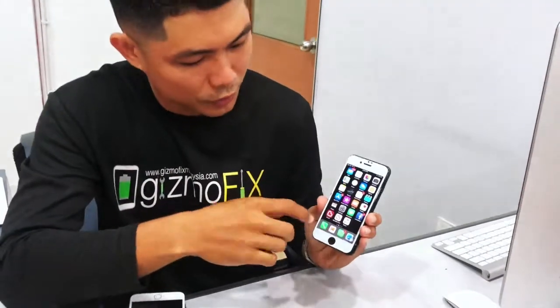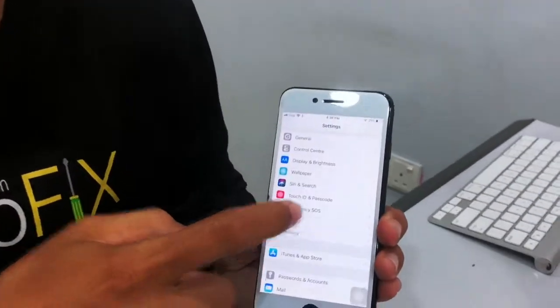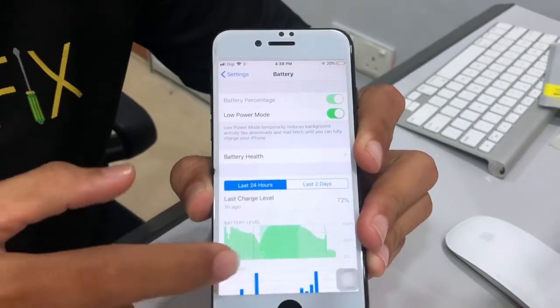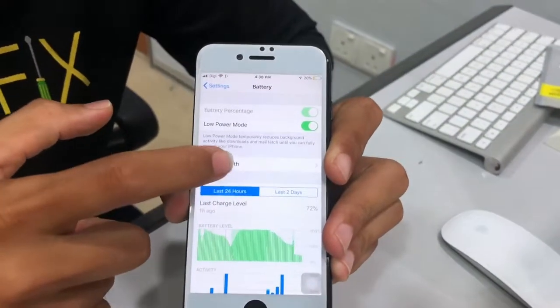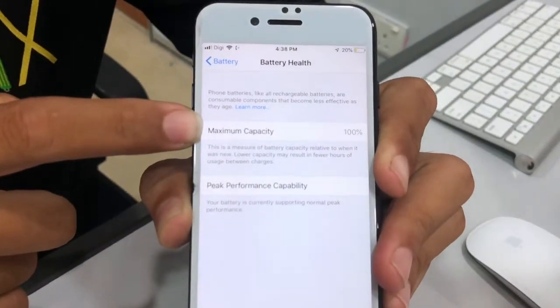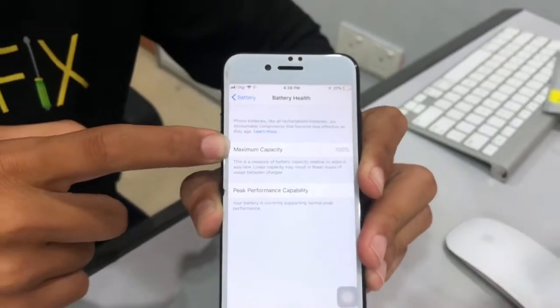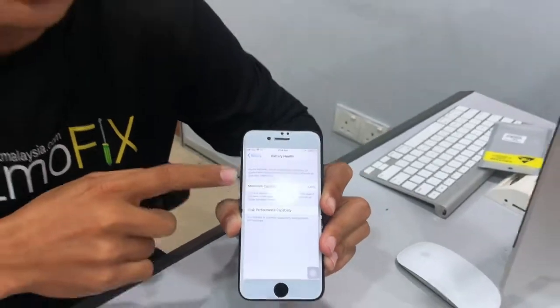For the original battery, when you go into Settings and click on Battery, you can see all the information like battery charge level and battery health. When you click Battery Health, you can see the maximum capacity. The capacity is 100%, because this is a brand new battery just replaced. For a battery that shows below 80 and 'Service', that's when it's time for you to change the battery. We recommend you change the battery after 500 cycles of usage, which is roughly one year plus.